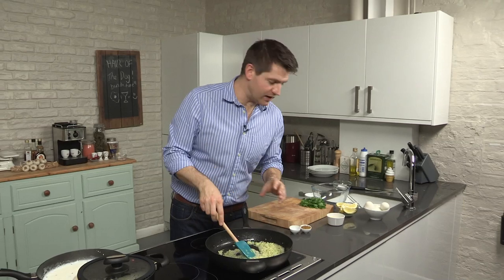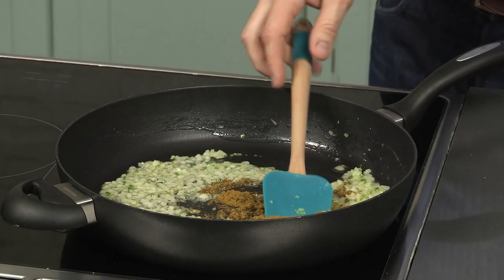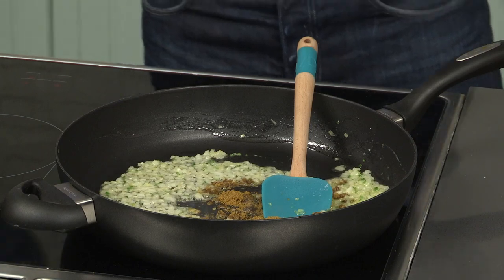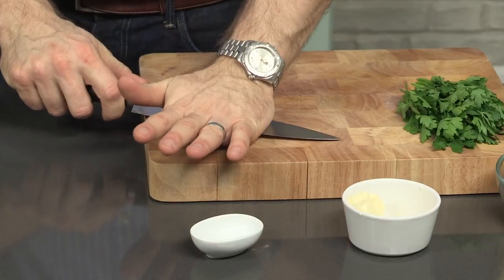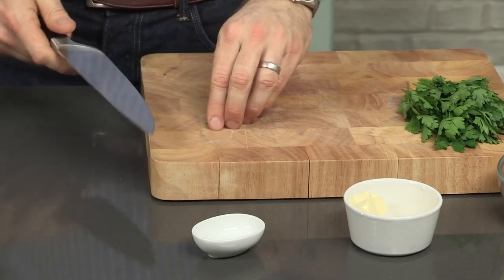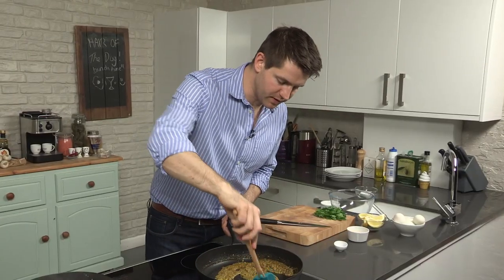The onions and chili are now really lovely and soft, so I'm going to add some curry powder. You don't have to use a really hot curry powder, just something really nice and fragrant. It's really important that you toast off your spices, because that's going to release all of their natural flavors and oils and really enhance the flavor. So a couple of cardamom pods — just take the flat blade of a knife and squash them slightly, it's just going to help to release their flavor — and fry for another minute just to infuse that butter.